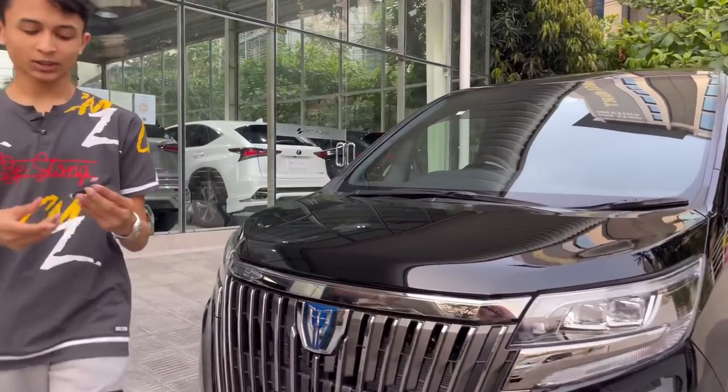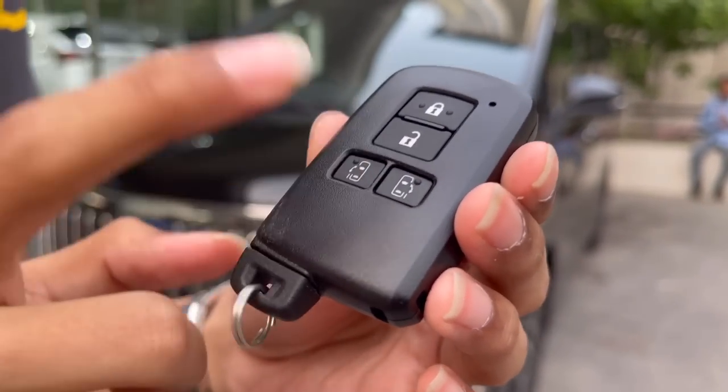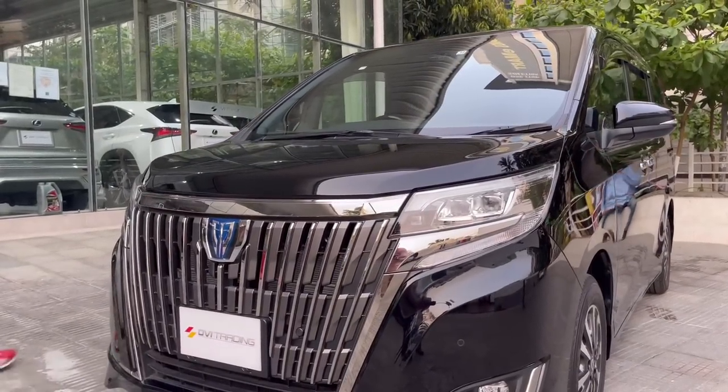Let me show you the key. You have your Toyota logo with the hybrid badge, lock and unlock buttons, both doors are power doors, and you have the emergency key in case your key fob battery runs out. Now I'm going to get inside and turn on the lights — it does have keyless entry on the door.